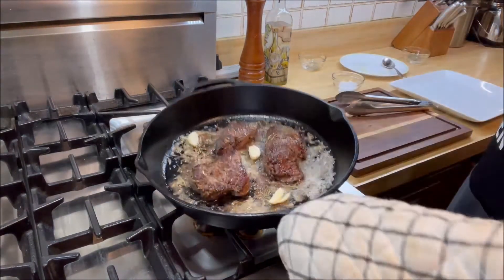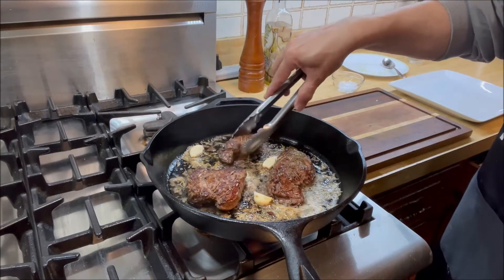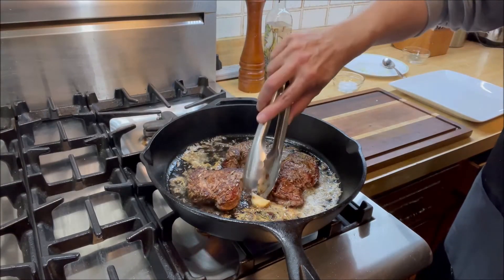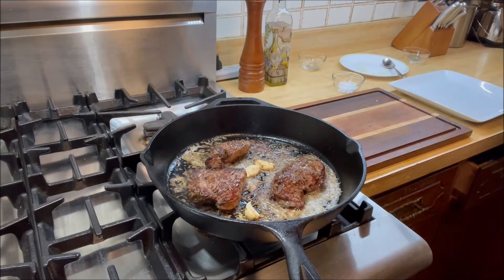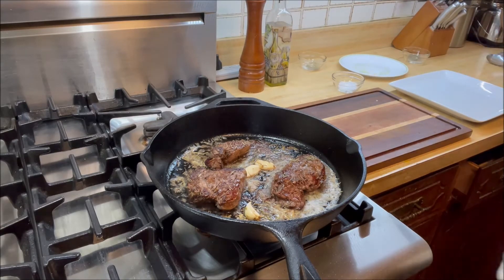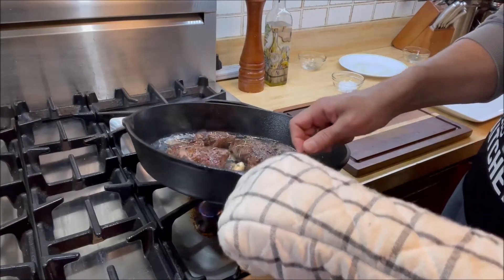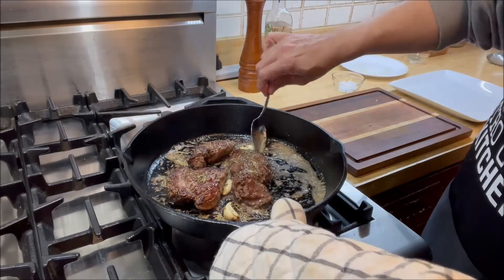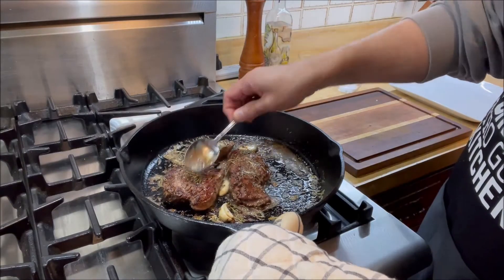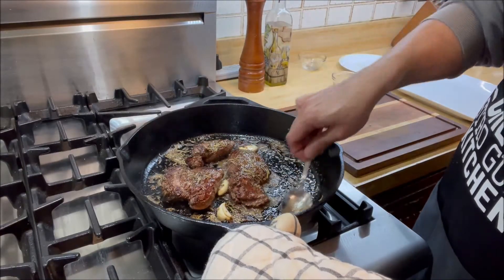Since the handle is hot, we're going to let the butter and garlic do their thing and build good flavor. Now we're going to get the butter and baste it on top — garlic, rosemary, and thyme flavored butter. Oh yeah, look at that — check that out — that looks fantastic.